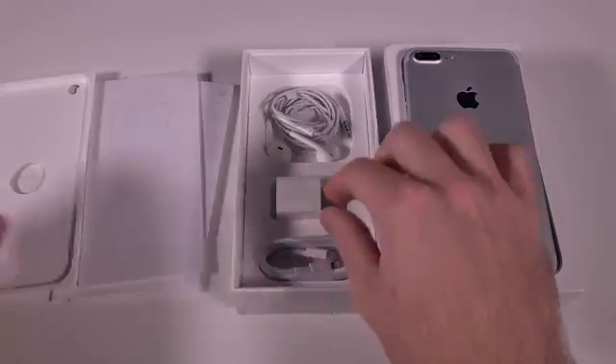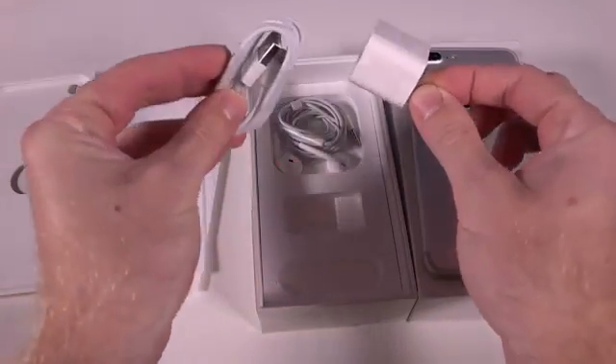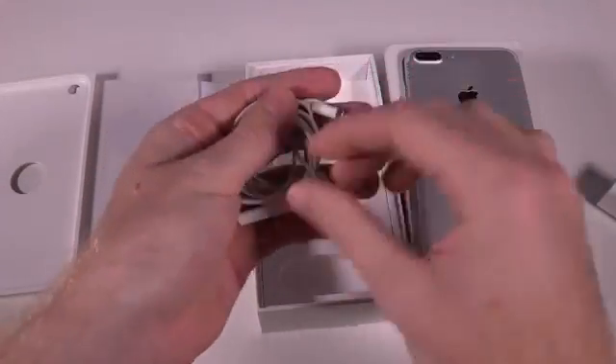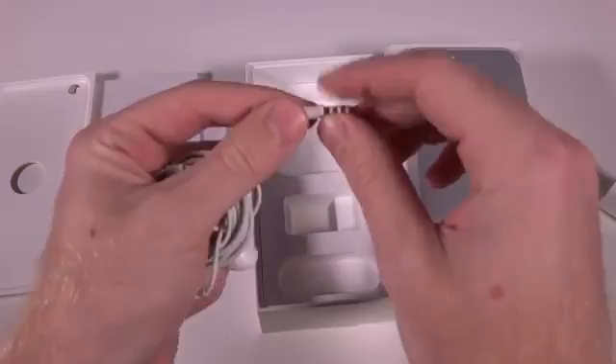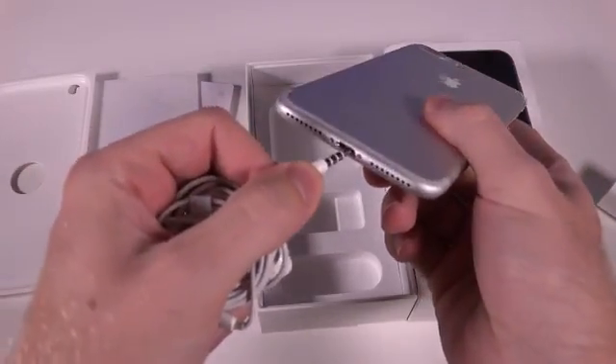For the most part the accessories are going to be the same — you're going to have the same power brick and lightning cable to charge your device. The only difference is going to be that the Apple EarPods are going to have a different connector; of course it's going to be the lightning connector because the new iPhone 7s are completely getting rid of the headphone jack.